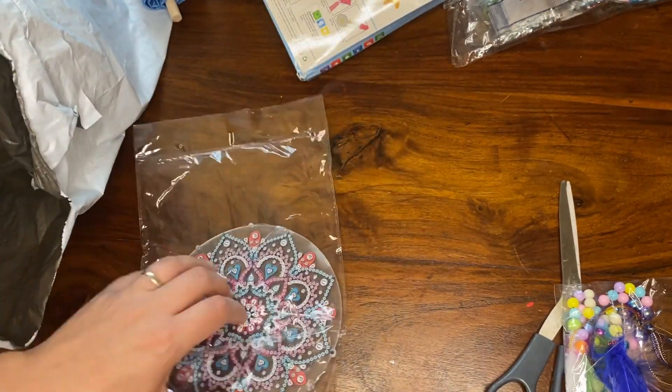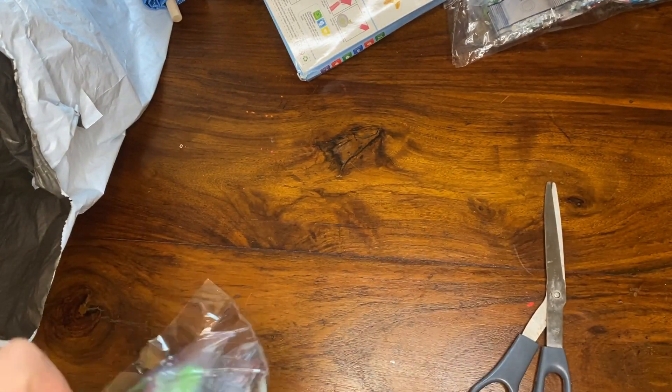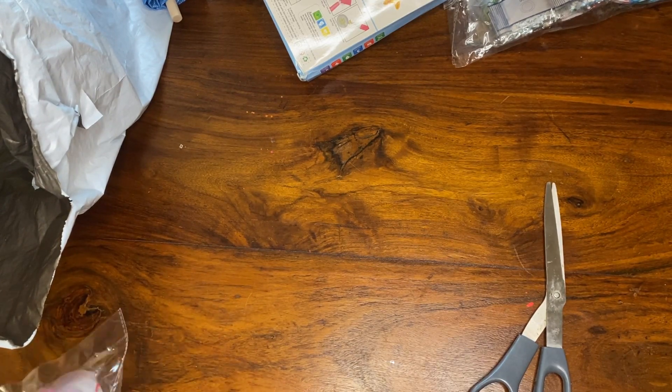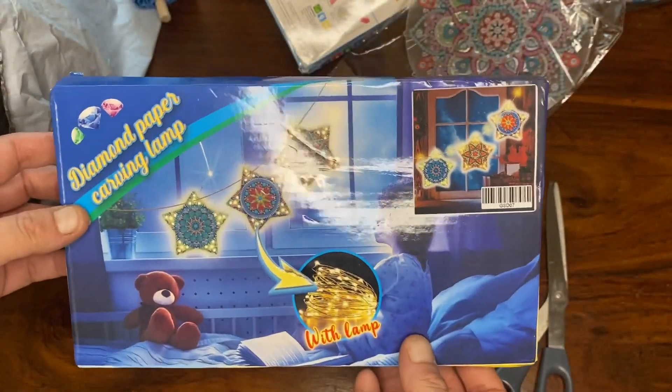You might think I'm rushing — and it's because I am! My husband popped up and said 'Babe, you've got a parcel here.' I thought it was the calendar but it's not. I was so excited. Anyway, this is the last item.